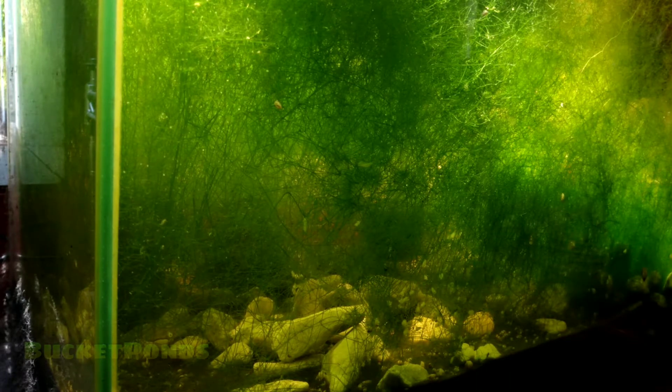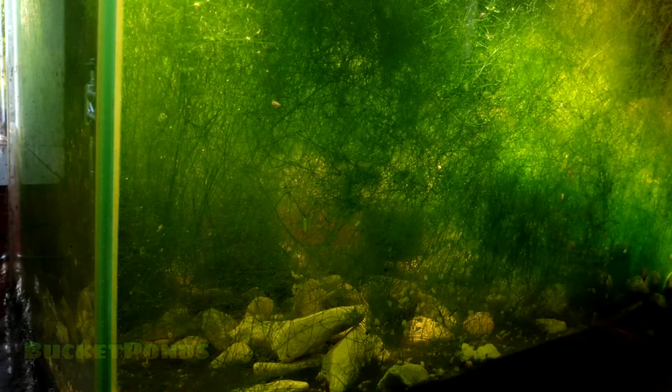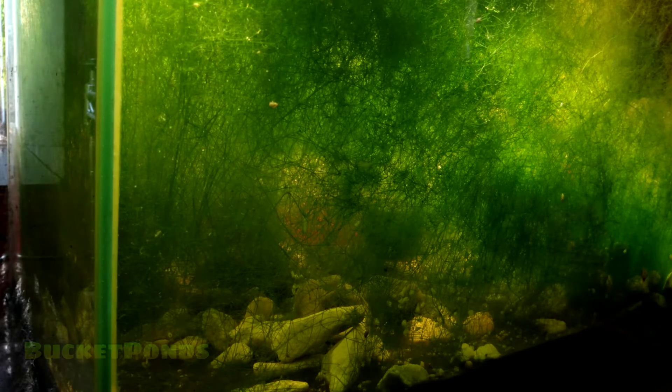Now for substrate, you can see here my marble stone. Some of them actually are a type of pink marble. But along with that, I have a mulm layer. I do not vacuum the tank. Along with refusing to do water changes, I also refuse to vacuum. It's almost the same technique, the same chore, could be applied to both things. And I'm not doing either one of them.